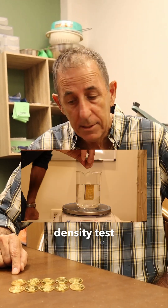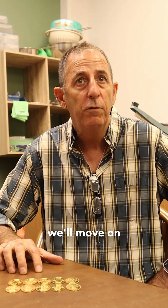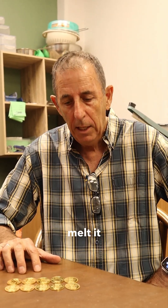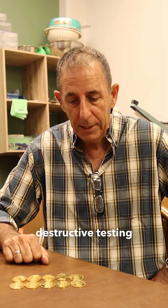We also did a density test and it was okay. So at that point we decided we'll move on and melt it with a new crucible — we're going to do destructive testing.